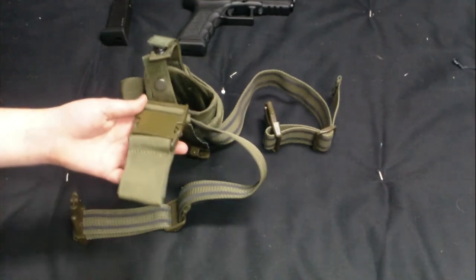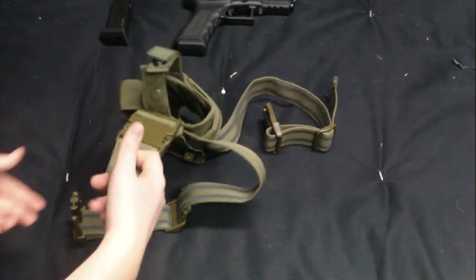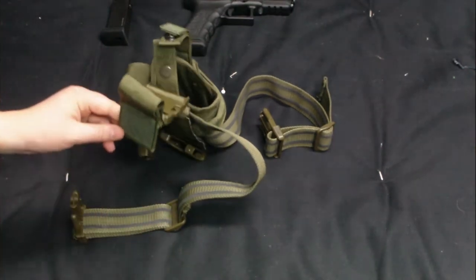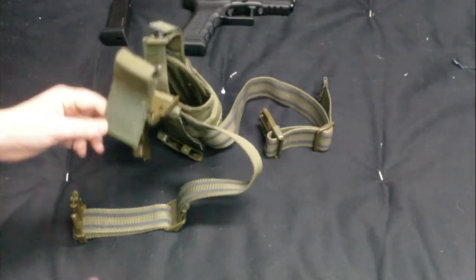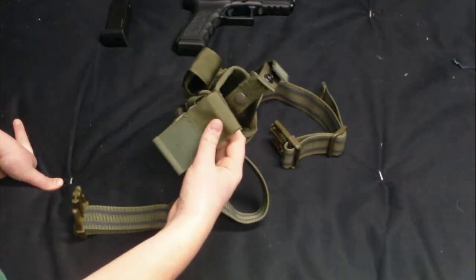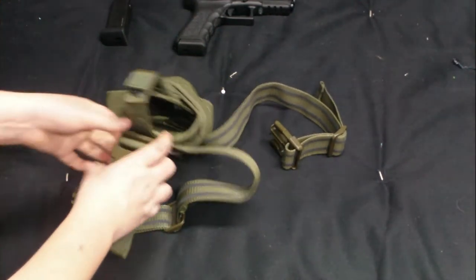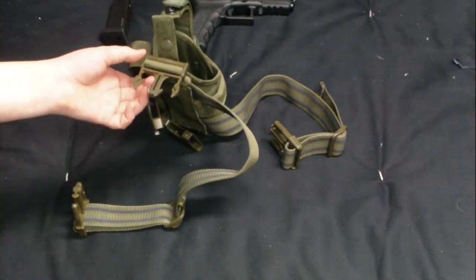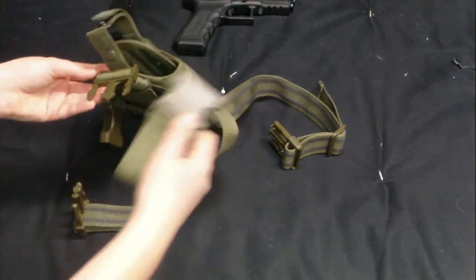It has this — you loop your belt through here. You can adjust it as well for the height, how low you want to have it. That's what she said. And a buckle, so you can quickly take it off, but this will stay on your belt.